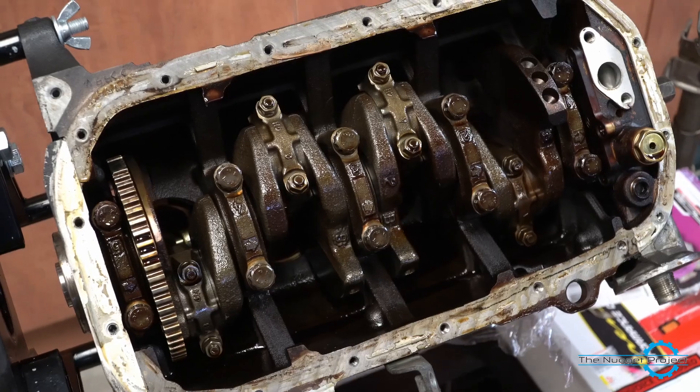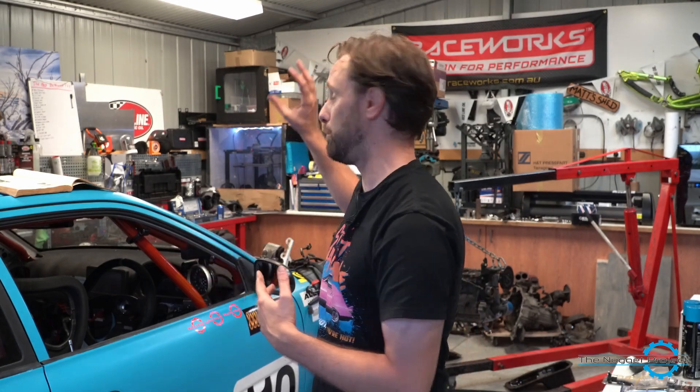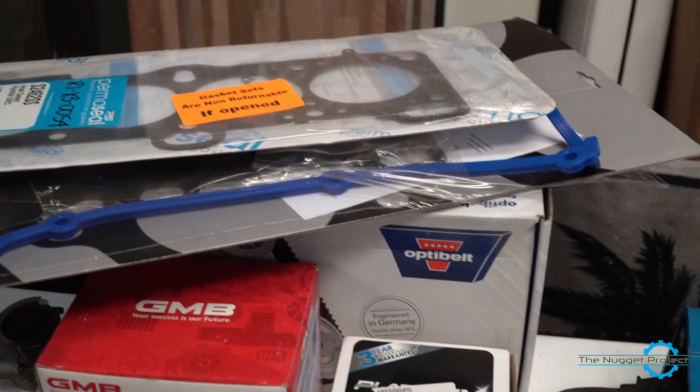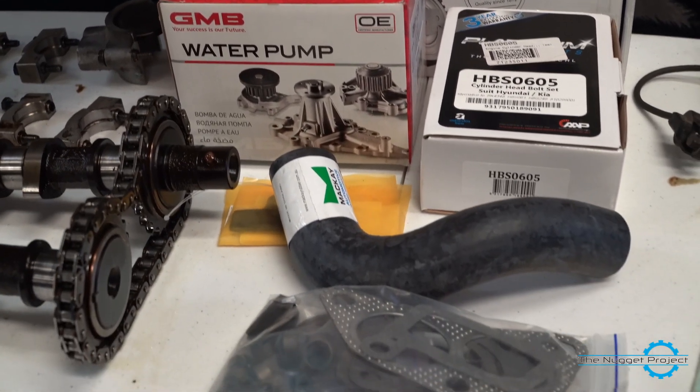I don't want to risk going to Bathurst with a broken mains cap on my crankshaft. So I popped the sump off the new engine — that cap is fine. I'm going to get it machined, get a girdle for it, get it all perfect so it'll be nice and strong. And if I'm going to do that, I'm just going to throw everything at this. I've got a bench full of parts I've been gathering: a new water pump, a new clutch.